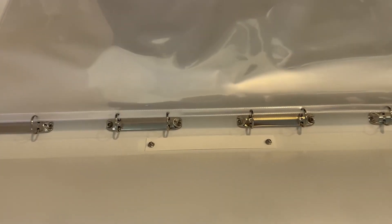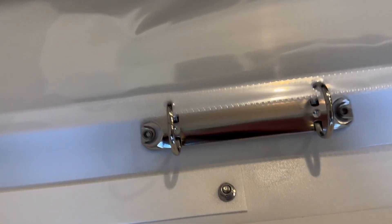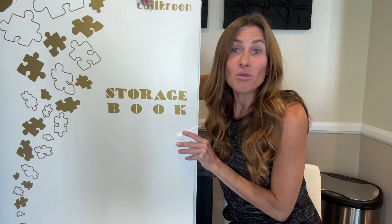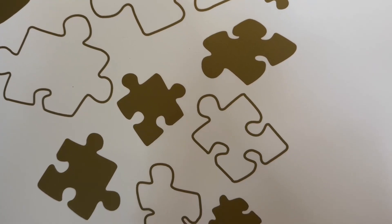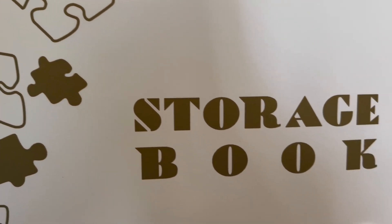This puzzle storage folder would make a great gift for someone who enjoys doing puzzles or making artwork. It can hold so much more than just puzzles — it can hold paintings and cards, and would make a great gift for the holidays, a birthday, or any special occasion.